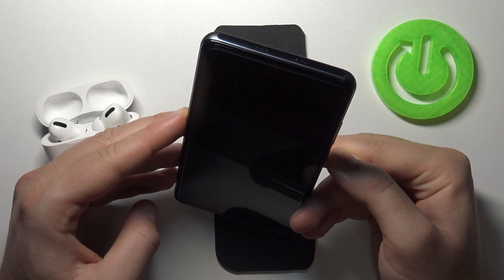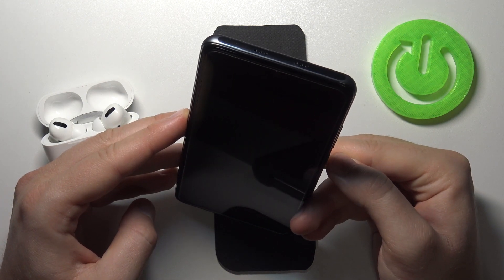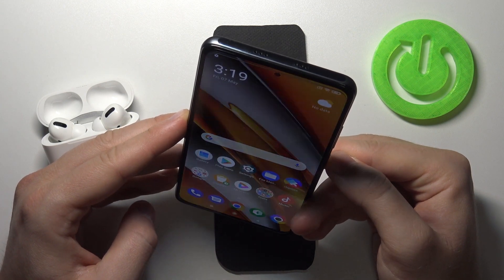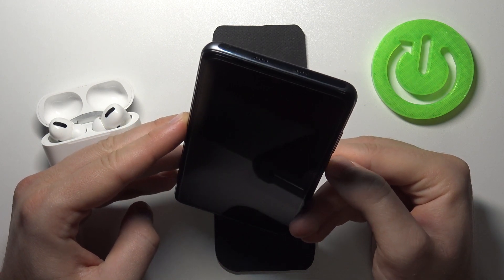As you can see it works really fast. I think it's a little bit slower than the fingerprint sensor, but still it's really fast and reliable, as you can see, because it can recognize my face every time.